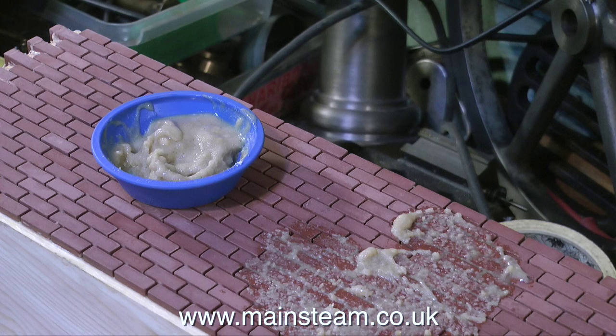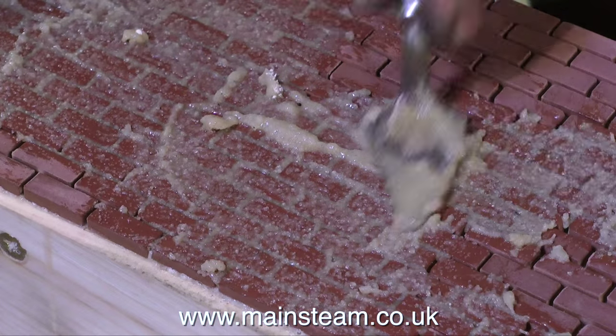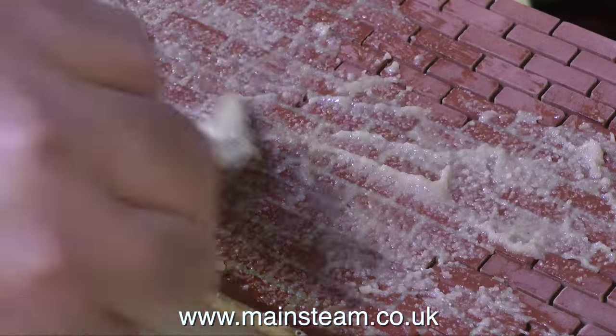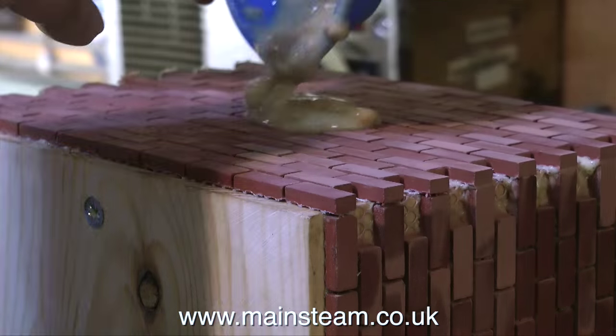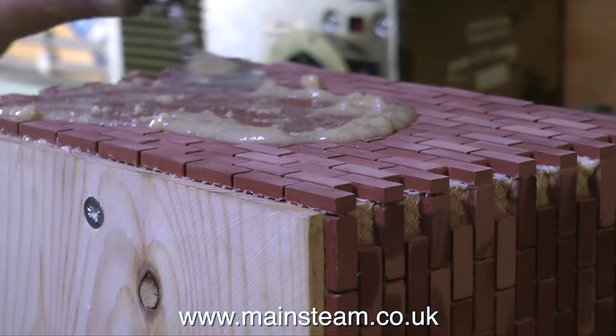The idea is that after constructing a building using the original Typhok bricks and playing with it for a while, you'll get bored with it. So instead of throwing it away, you just put it in a bucket of water — the water dissolves out the sugar, the whole thing falls apart, and the bricks can be reused. Quite ingenious really.